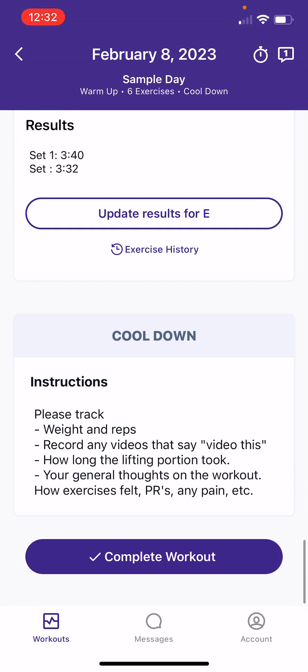Last thing: you may see a cool-down from your coach, or you may not. What I'll do in the cool-down section is just a reminder of what I want to see from the workout — the weight and reps, any videos I requested, maybe how long the workout took you, just so we're on the same page. If you tell me you only have 45 minutes on Mondays, I want to make sure it's fitting that window we've discussed. And then any general thoughts on the workout — how things felt, if you hit a PR, if you felt groggy, any of those notes.